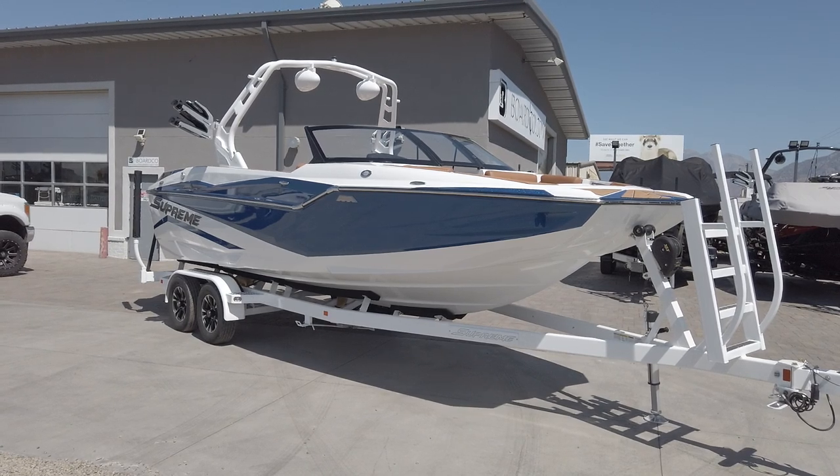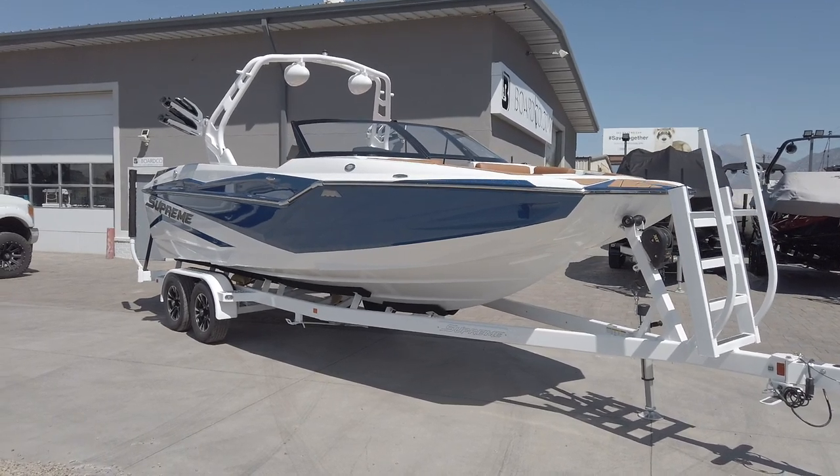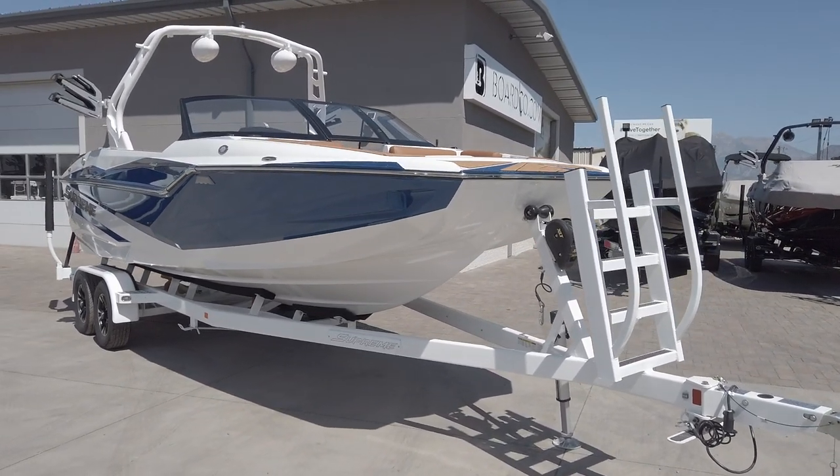Hey everyone, this is Mitch at BoardCo and we are going to give you a rundown of this new 2020 Supreme ZS232 that we just got in here at BoardCo. This boat is a 2020 model which is equipped with all the upgrades.